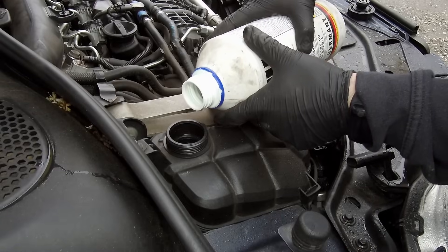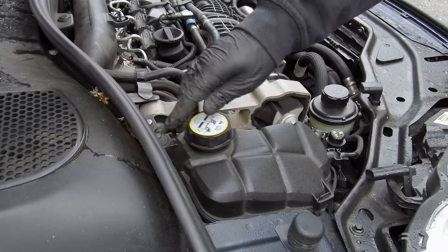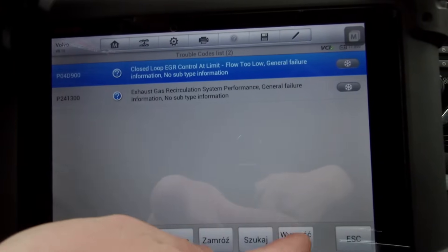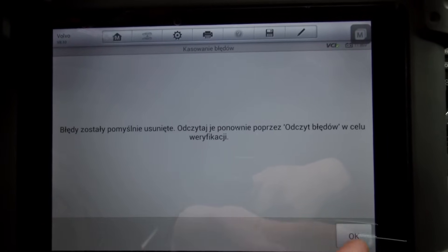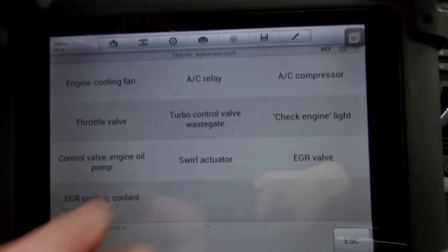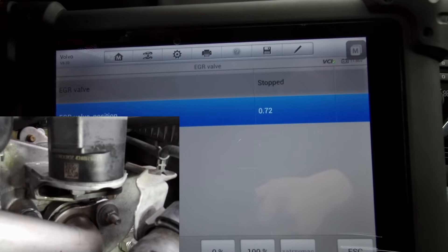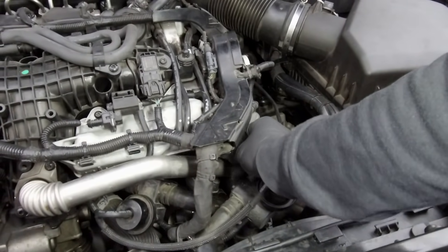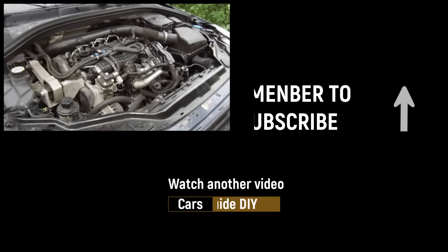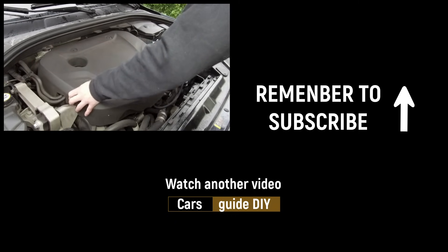Last step before we start the engine: fill up the coolant reservoir. After the engine warms up and cools down, check the coolant level and top up if necessary. Now clear the fault codes from the ECU. Moment of truth — will it pass the test? Start it... wow, it's working! Everything is fine. Finally, install the EGR valve actuator arm cover and the engine top cover. After that repair the engine is running perfectly. If you liked it, thumbs up and subscribe — job done. Thanks for watching.